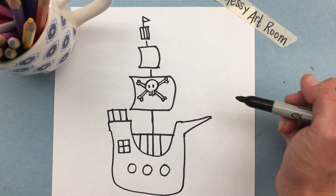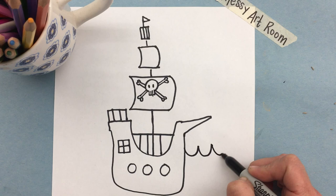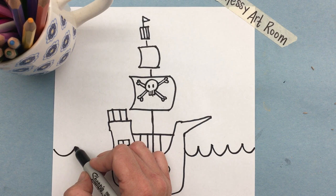Now the boat looks like it's just floating in the middle of the page, so in order to make it look like it's in water we need to make the water. That can simply be made by making a lot of U's or smiley faces connected to each other. And there you have a pirate ship!